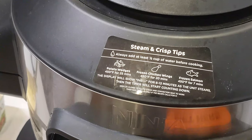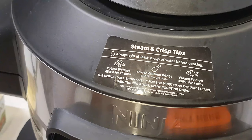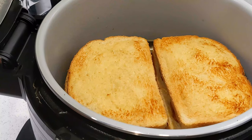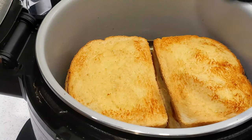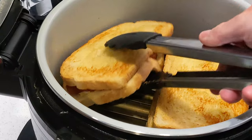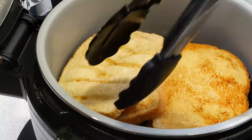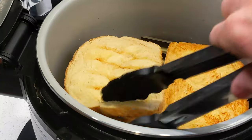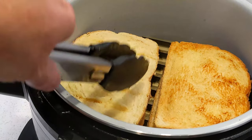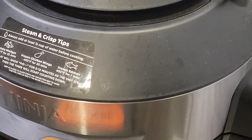Air fry at 390 — time doesn't matter because we're just going to check it every two or three minutes. When the top gets good and toasty we're going to flip it, get some big tongs and do our best. Let's look under there — it could use just a little more toasting on this side. All right, we got them flipped back in — about two more minutes and we'll be ready to eat.